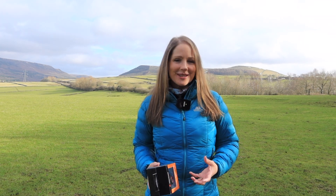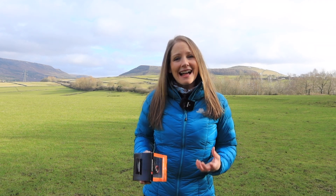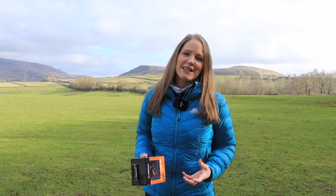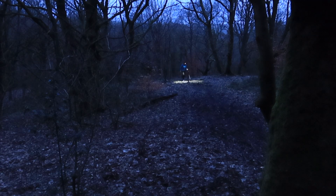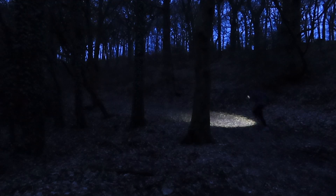Head torches, or headlamps as they're also commonly known, are a handy and relatively inexpensive piece of kit that is often overlooked. It frees up your hands for use with walking poles, ice axes, it leaves your hands free while running, using a compass, or just to light up the foreground when doing astrophotography for example.